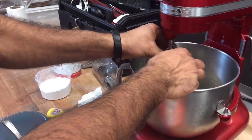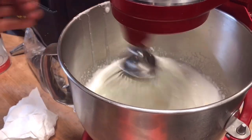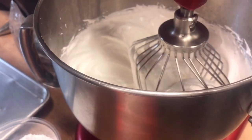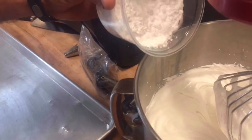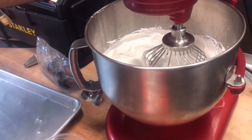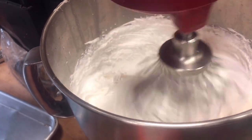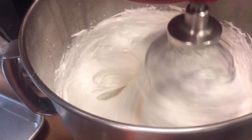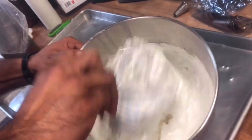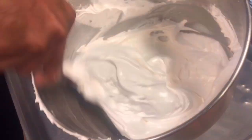We take it out and put it in the kitchen stand mixer machine. The mixer is ready. We add the powdered sugar — just fold it in, not too much. Then use a spatula for mixing. Don't fold too much. This is the consistency of the meringue — mix gently with the spatula.